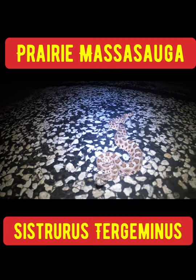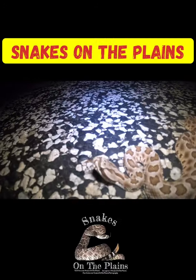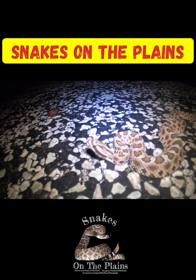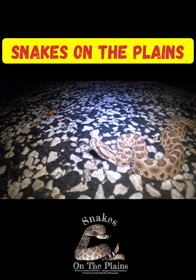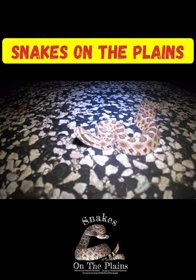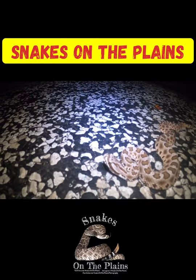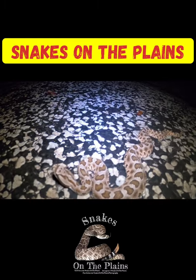Western Massasauga — the first one of the year for me so far. Good little find for sure. See how they do their little robotic head movements a lot. We're gonna get pictures of him. He's little — maybe eight or nine inches long, but that's pretty common for them. They're a small species.